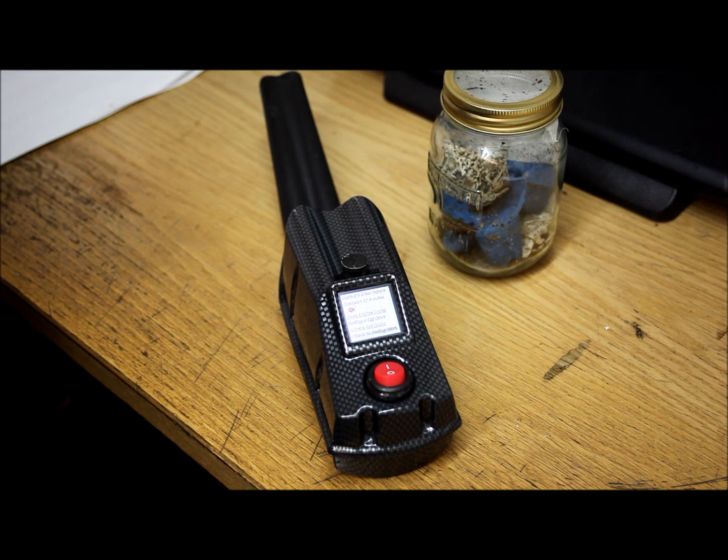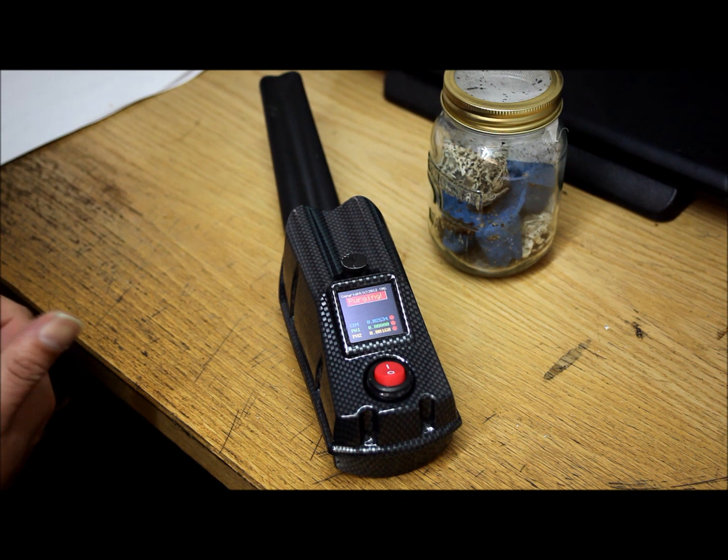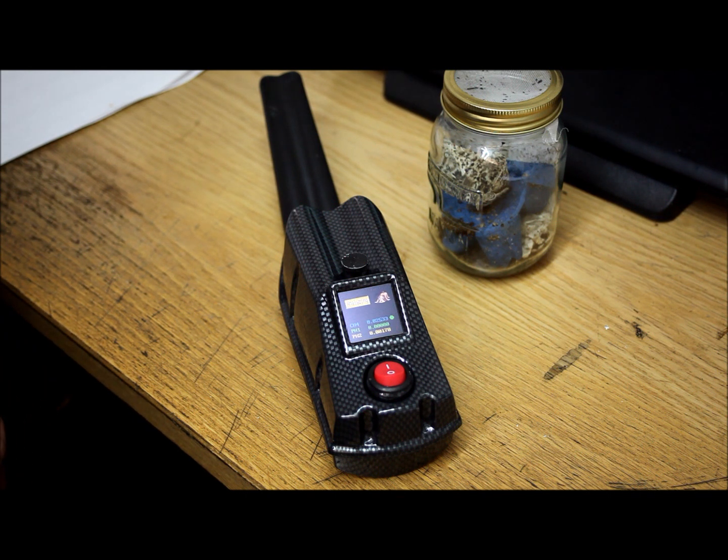The unit runs through a diagnostic. We allow it to calibrate and take the base readings.